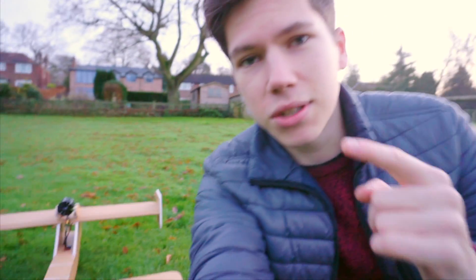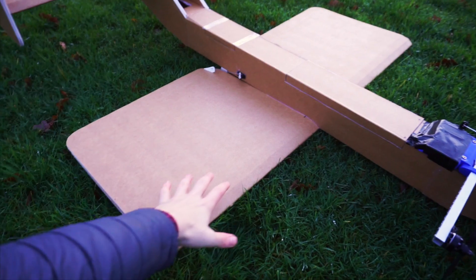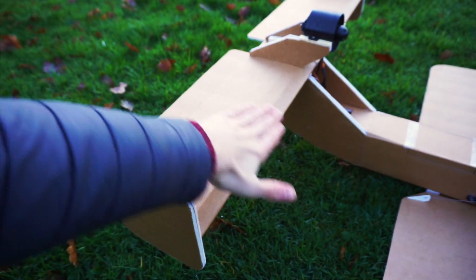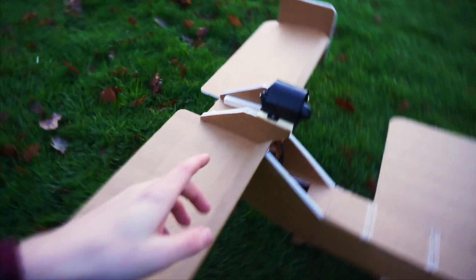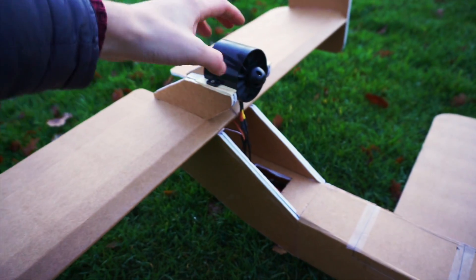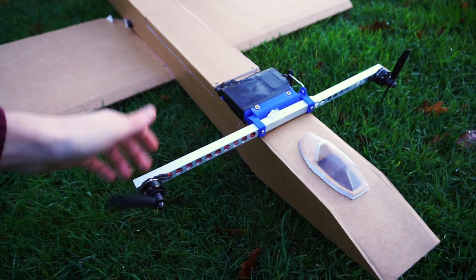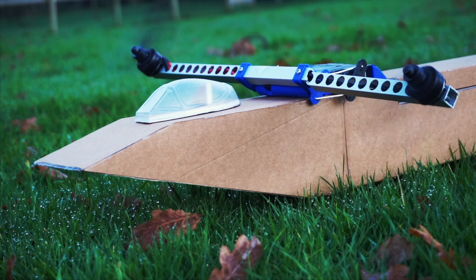I wanted to see if I could do the same kind of thing. This wing is the main lifting surface, however this is also a lifting surface. This has actually got an airfoil to it, so the center of gravity is actually further back than you might expect. We've got a very interesting power system on this aircraft — an EDF on the back, which is a 70mm EDF unit, and then we've also got these motors on the front, two motors that are on a swivel.